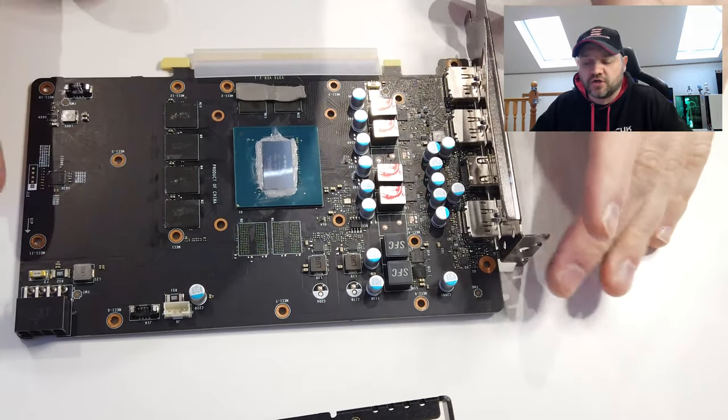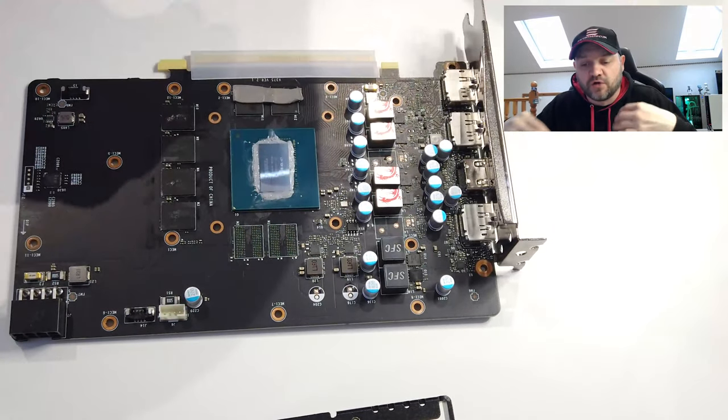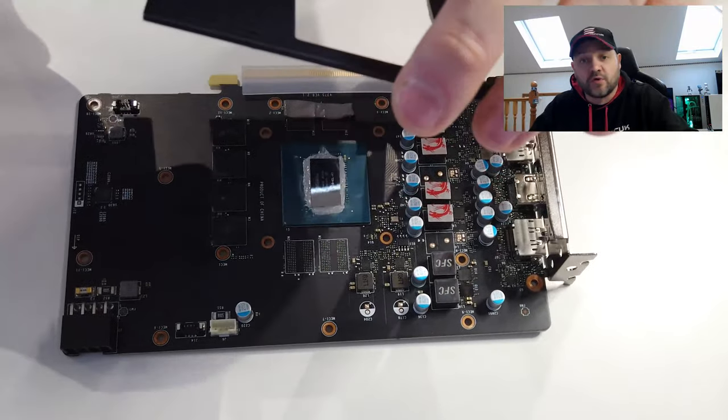Now we've stripped this all down — you can see where you'd normally put your water block. We're now going to put it all back together. First of all I'm going to put on the bracket which holds the cooler.